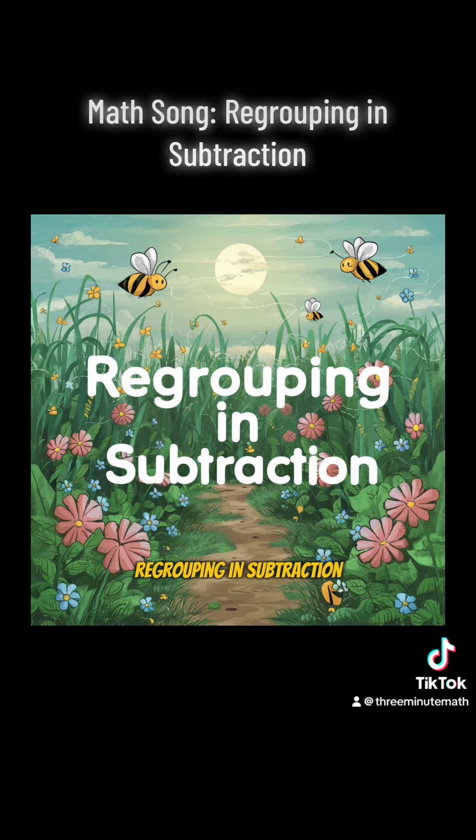Regrouping in subtraction, stay focused, no distractions. This can get tricky indeed. The number on top is less, no need to fuss or stress. There is a process to help you out.